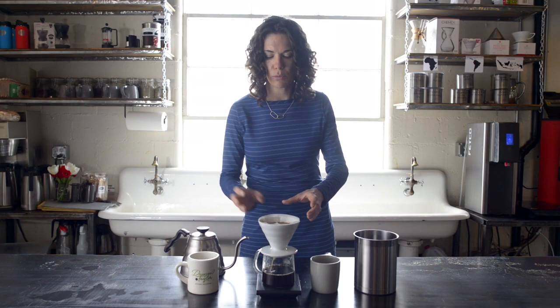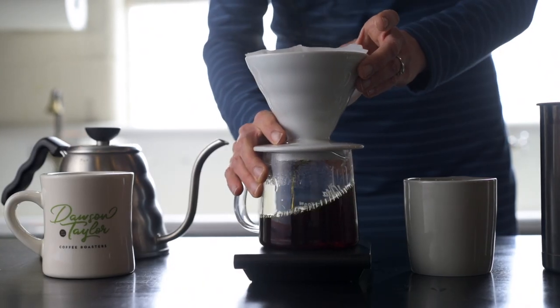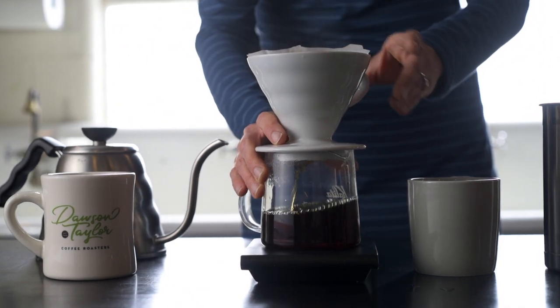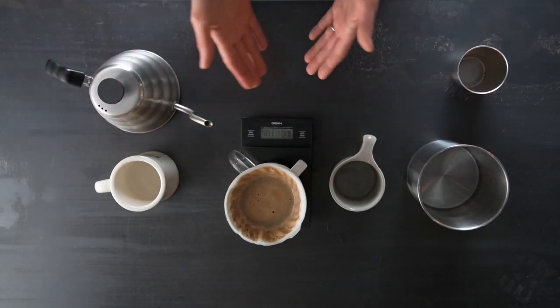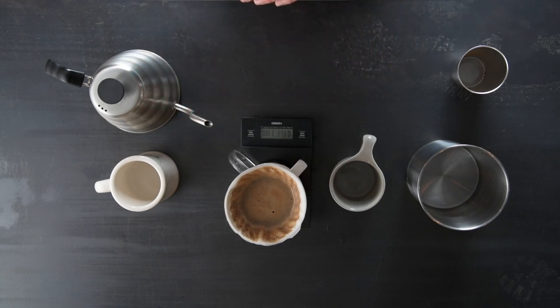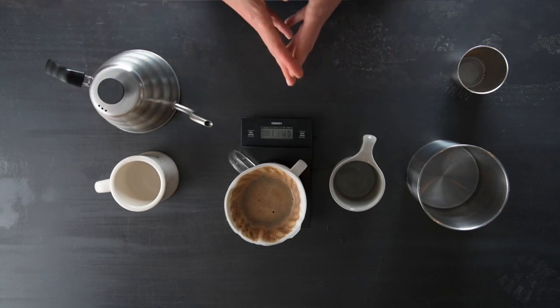Once I reach my 320 grams of water I like to give it a little swirl. The little swirl just allows for any coffee that was on the edge to work its way down and create a nice flat bed for a nice even extraction.